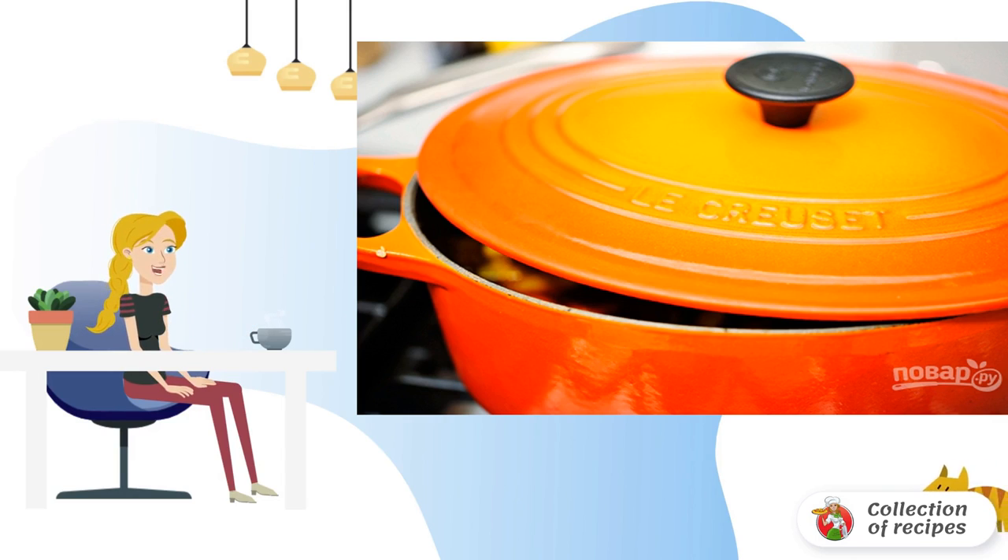Cover with a lid, and leave the vegetable stew with wine to simmer over medium heat for 30-40 minutes.